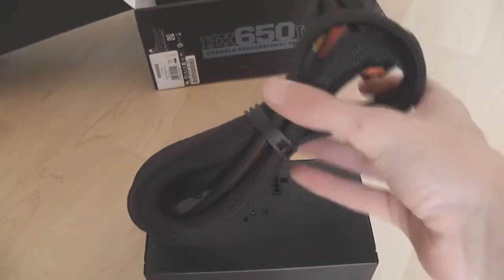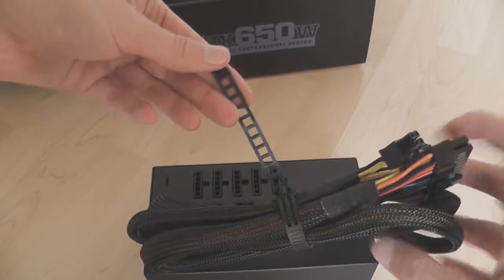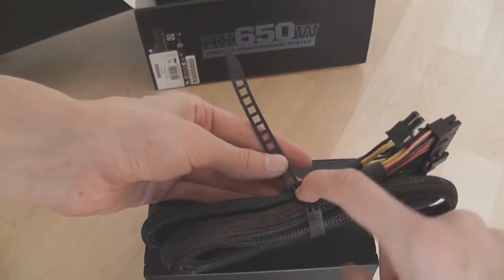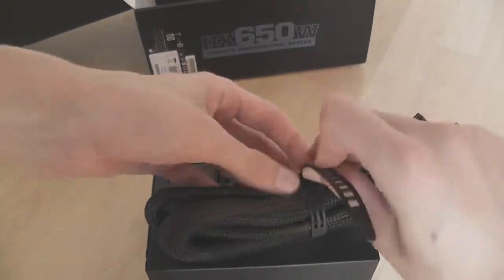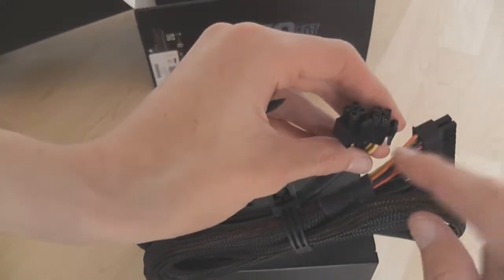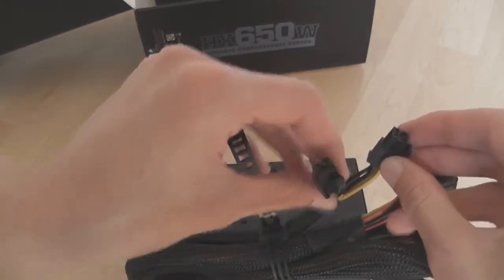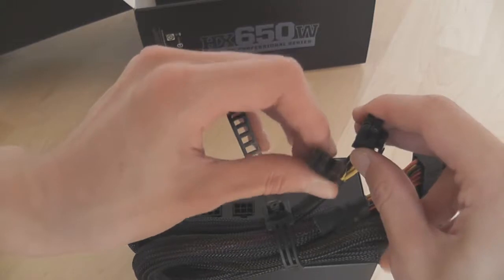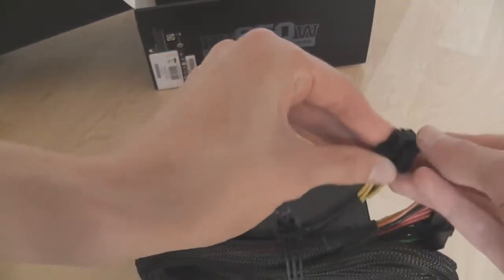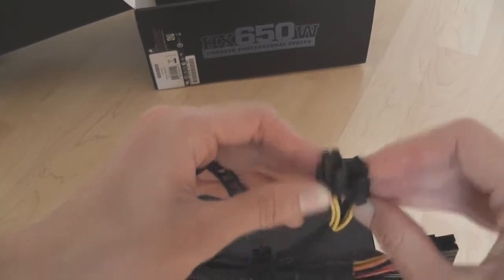Now let's look at the connections you actually get. There are some reusable cable ties included, which are good for use in your case. The first cable is your motherboard auxiliary power — you can use it as a 4-pin if you've got a 4-pin board, or clip them together and use it as an 8-pin as well.